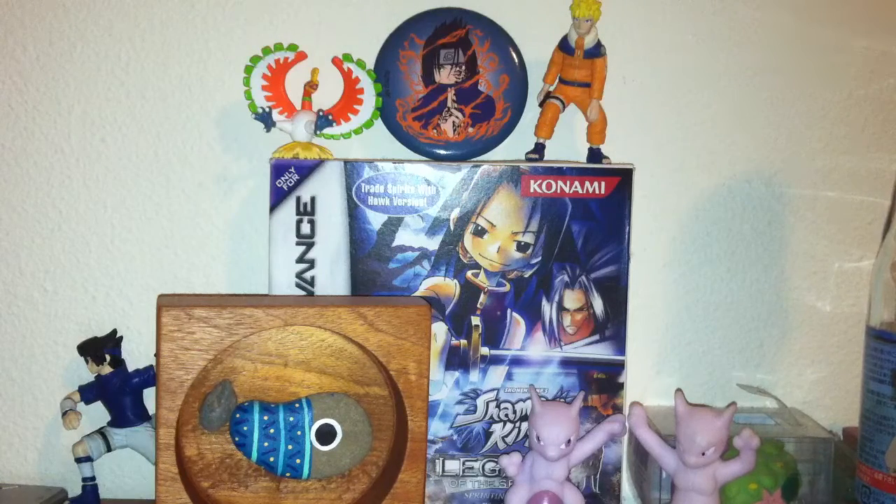Hey guys, it's BitsFDW here. Today the lighting is pretty bad, but I can't do Fire Red. I've had a fever for the past few days, but I thought I'd just do this unboxing of this Froakie kind of toy thing.